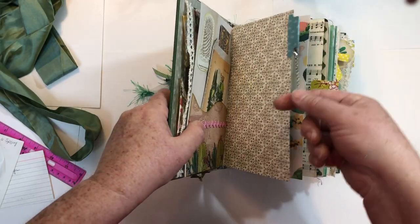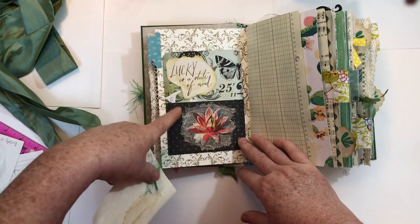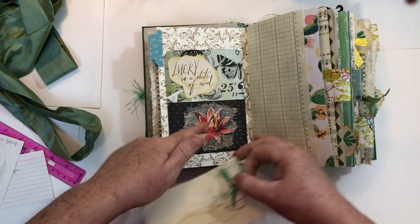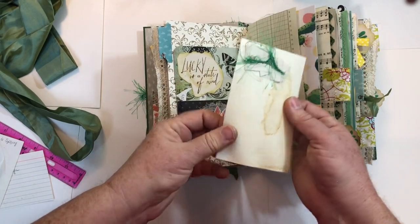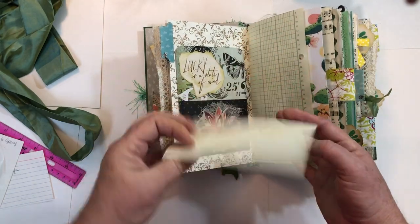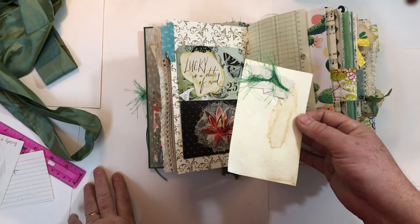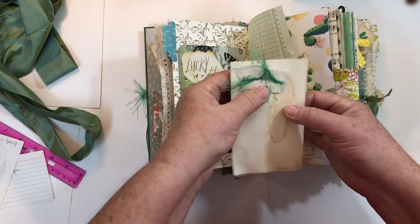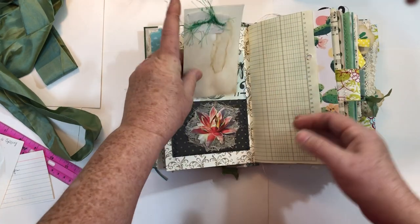Here's one of the tabs and one of the dangles. Another pocket, another stamped image, a fussy cut flower, some cheesecloth. I have index cards laying around — this one is coffee dyed — and when I have little scraps and bits left over I just stick them on there. And you'll see this paper ruffle with eyelash trim later on in the book.